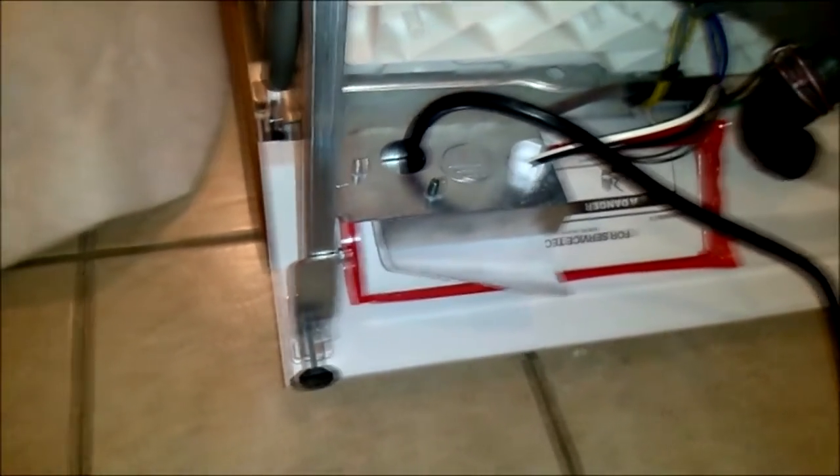This wire coming out — we're going to remove that. That's what we would call a pigtail, which plugs into the wall. We're going to use that pigtail on the other dishwasher when we go to connect it, so we're going to pull that off.